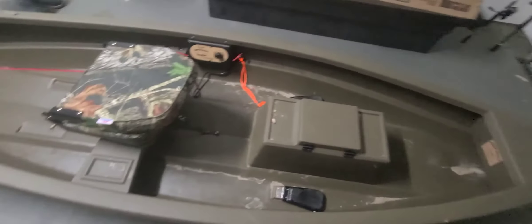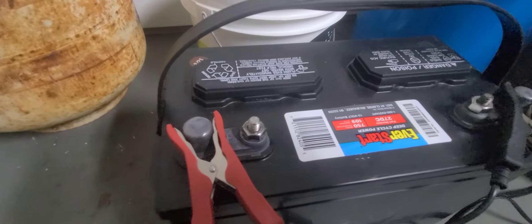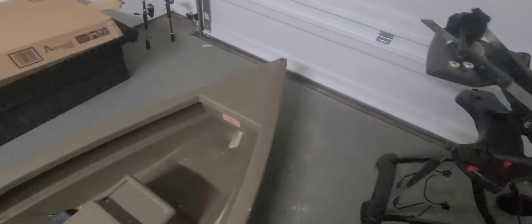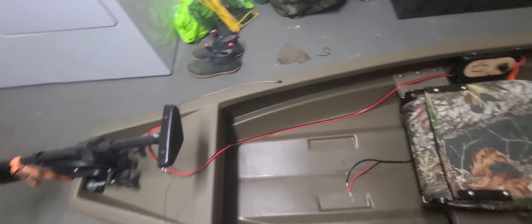Here's the battery I have for it — it's just an EverStart from Walmart, a 27 DC. It's real nice. If y'all would like to see some fishing videos out of this thing — fishing in the creek, catching some bream, largemouth, and crappie and stuff like that — let me know in the comments.